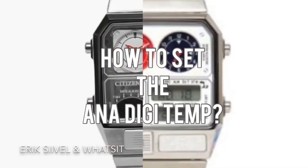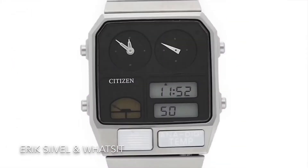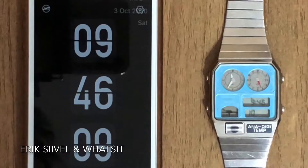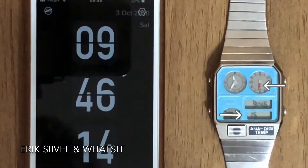This video is about setting the ANA DIGI TEMP accurately. This ANA DIGI TEMP has two analog dials and one digital clock. To sync all these clocks accurately is difficult, but I'm here to help.